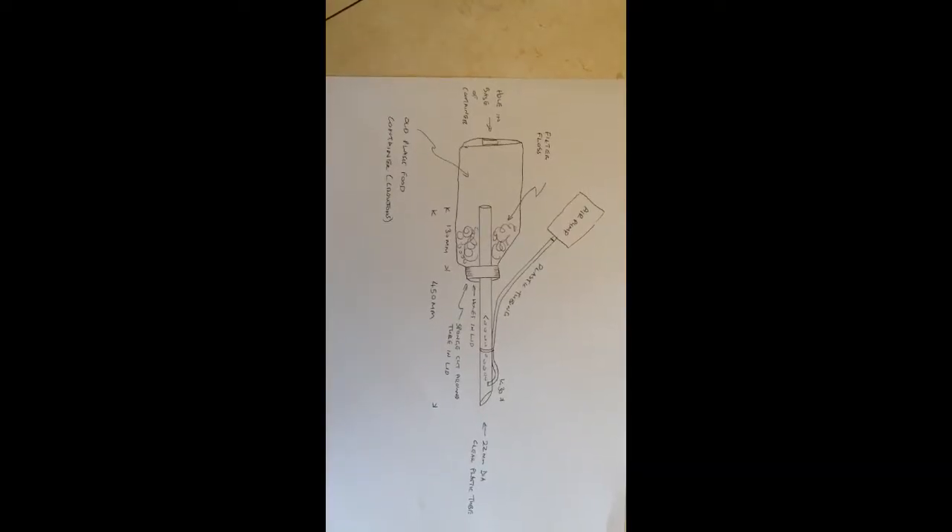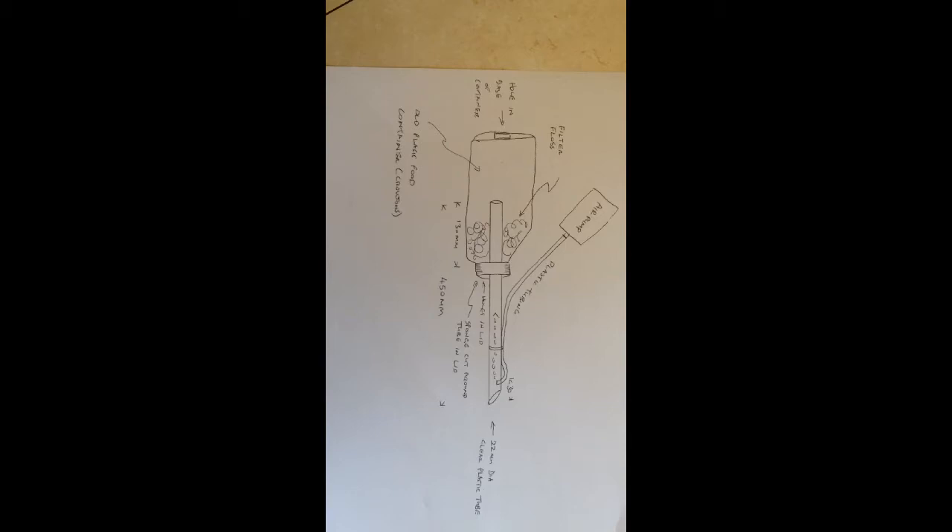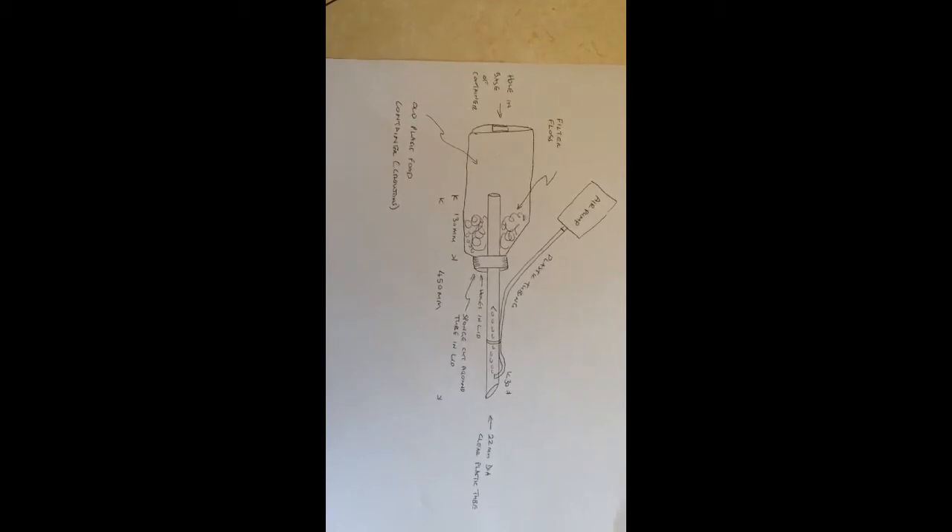I've prepared a sketch of the design. You can see the container and the plastic tube passing through, and the dimensions that I've used are also shown.